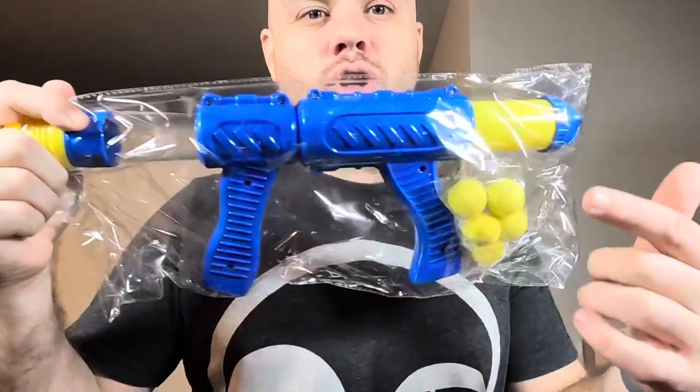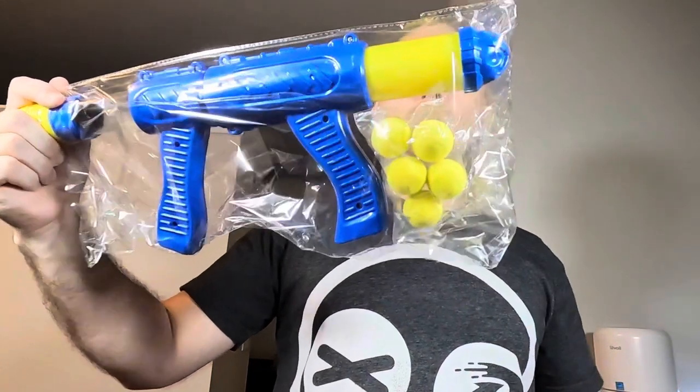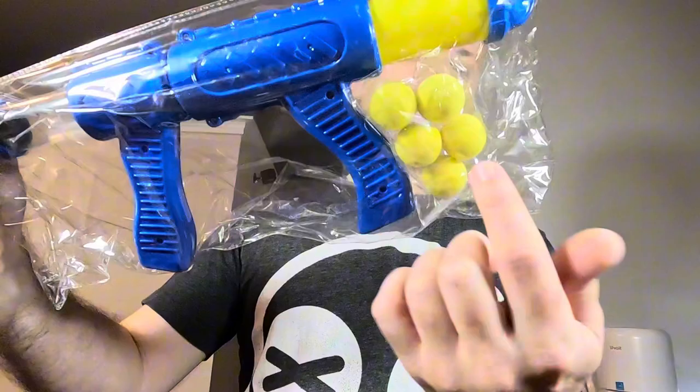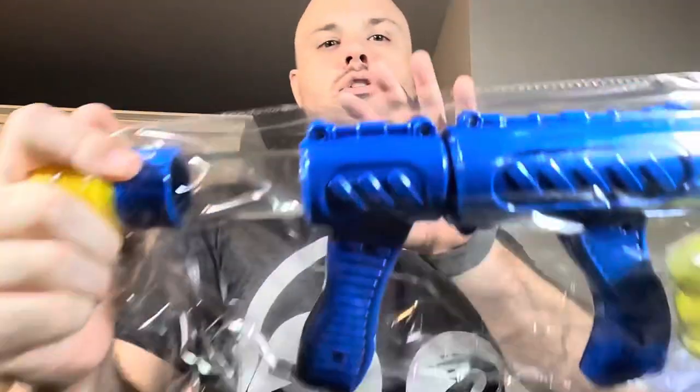All right, looks like we have our shooter and our target balls here. These are a lot smaller than I was anticipating, so definitely don't lose those or this bad boy might become useless.